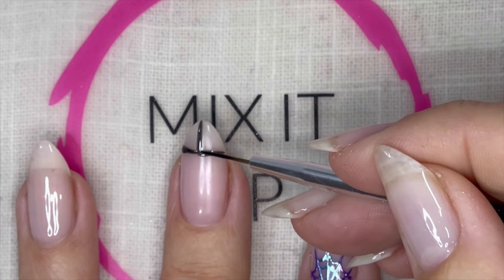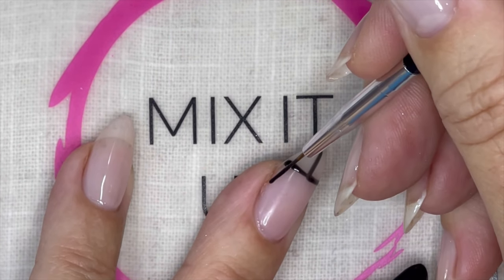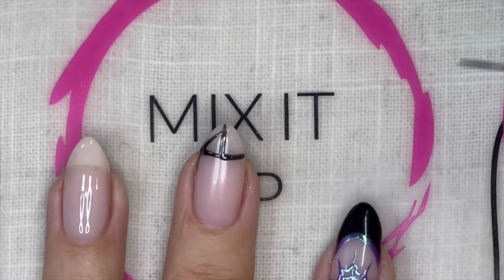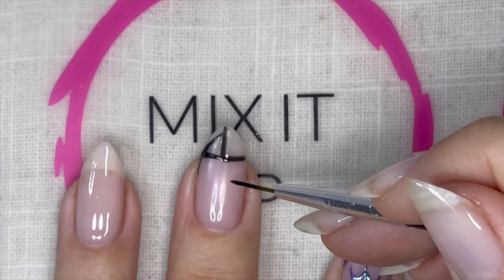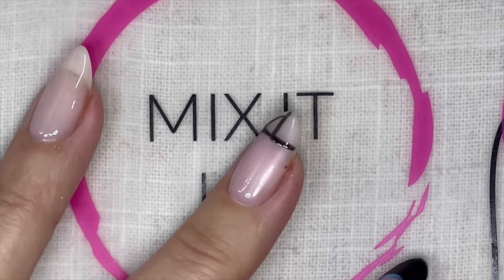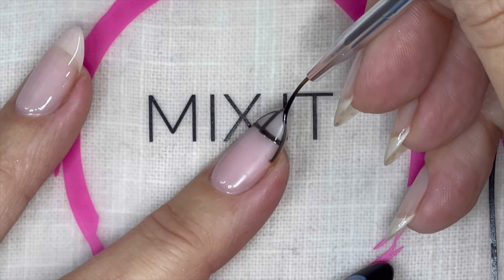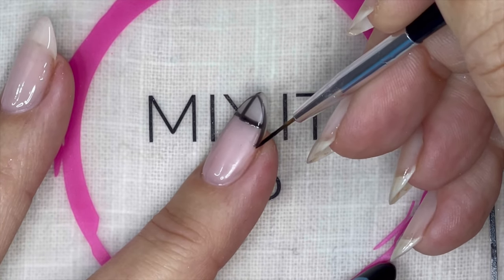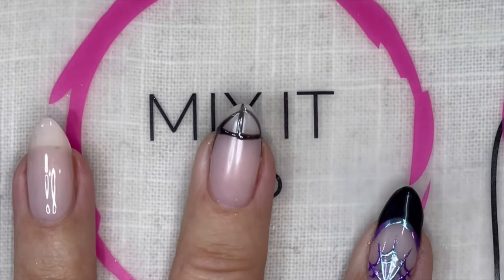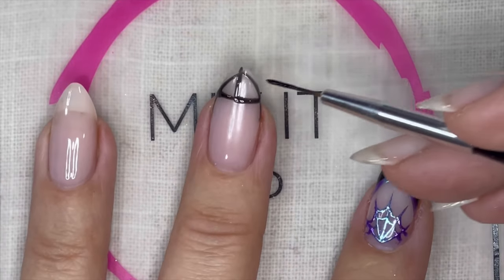Now you're going to start on this edge and come and meet right there, kind of come across. We're going to start on that same spot — I'm just going to put a little dab of Raven's Kiss there so I have a guideline — and do the same thing and meet in the middle. Now we're going to fill this in.